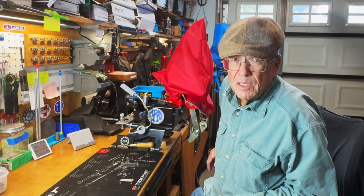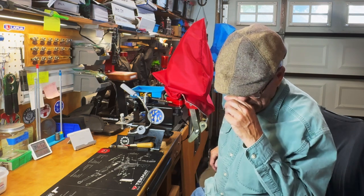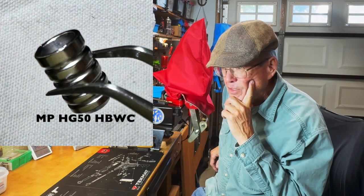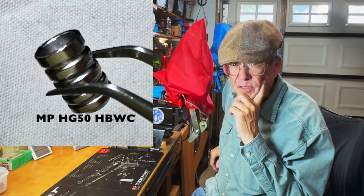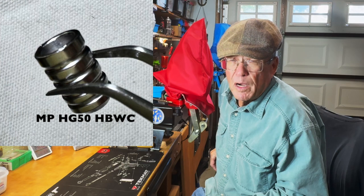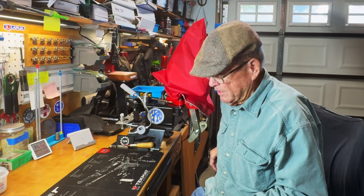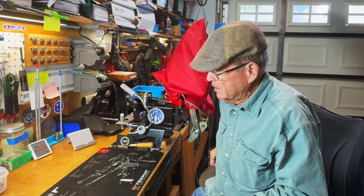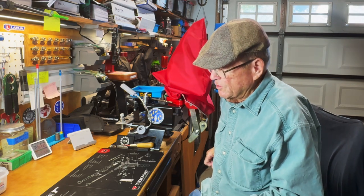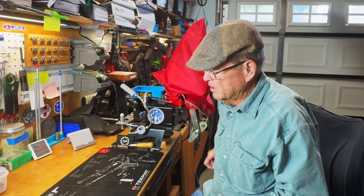This is part one of episode two of Wad Cutter Wednesday, and what we're going to look at today is the MP HG 50 hollow base wad cutter — that's their designation. We have several hollow base bullets to show you in this series, most of them actually coming from MP, though we've got some others as well.